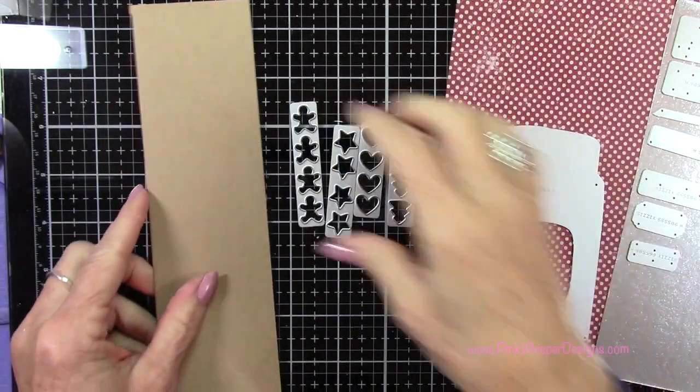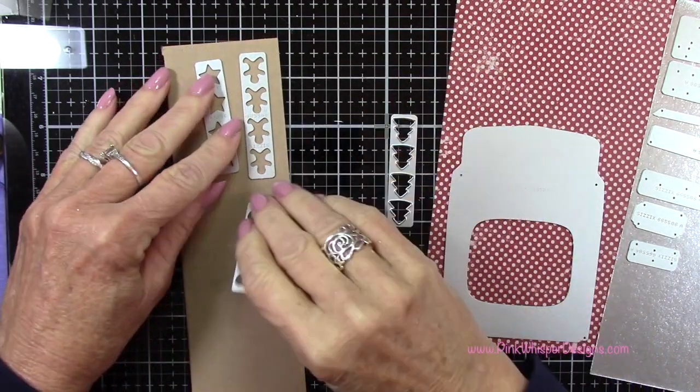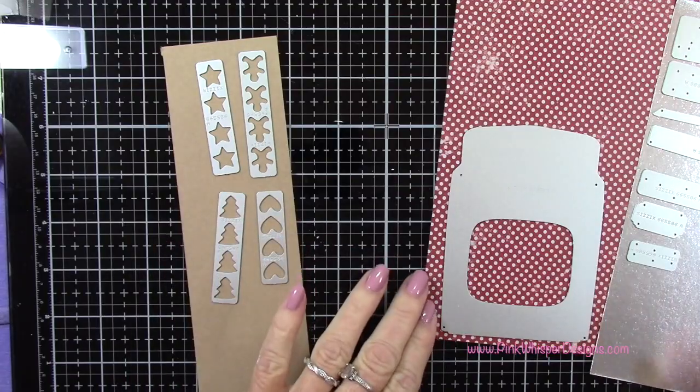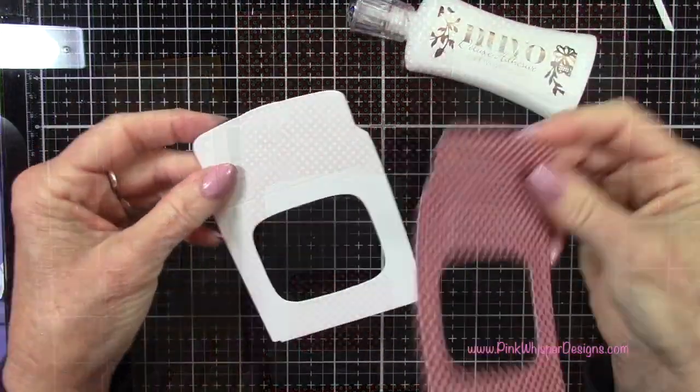To create the little cookies for inside the oven, you get four dies: gingerbread, stars, hearts, and little Christmas trees. So I'm going to die cut those out of some craft card stock, and then from the metallic card stock, I'm going to cut out some of the oven embellishments.